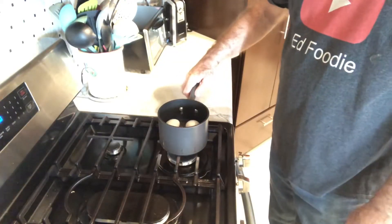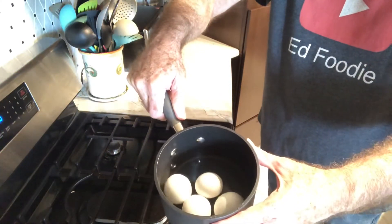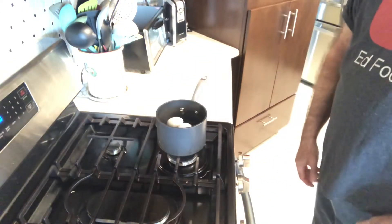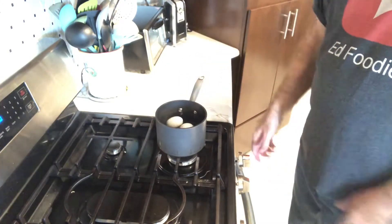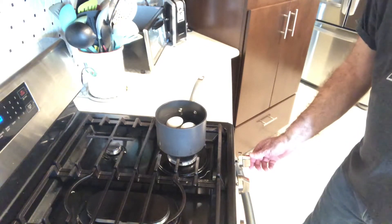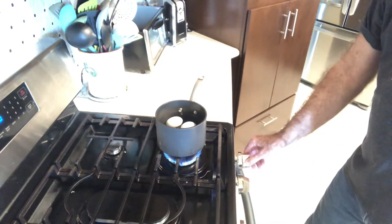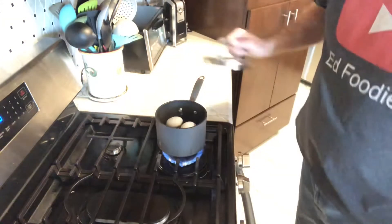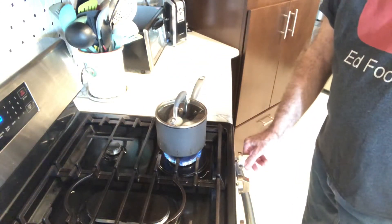I'm only going to make four pickled eggs today, so I've got a small pot with four eggs. Make sure your water well covers the eggs. Everybody has their own version of how to boil eggs so that the shells don't stick when you peel — this is just how I do it and I normally don't have any problems. I've got the water in the pot with the eggs and I want to turn my burner pretty high, then cover it so that the water heats up quicker.